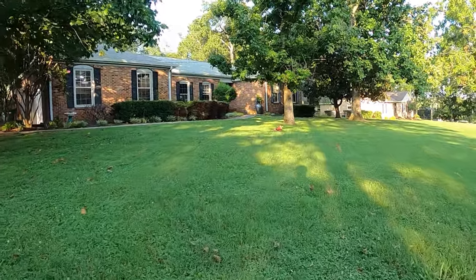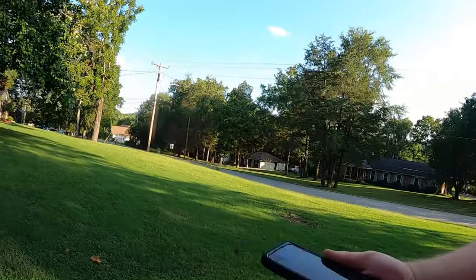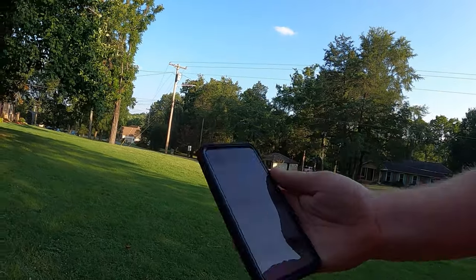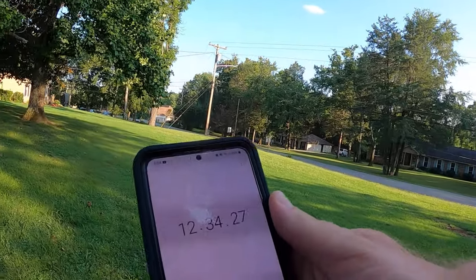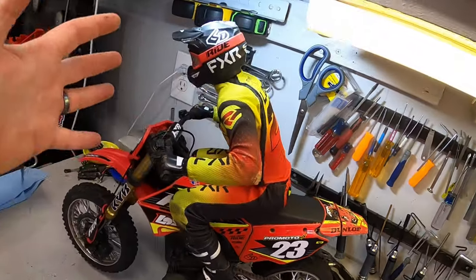There it goes — low voltage cutoff right there. Let's see how long that was: 12 and a half minutes. That's pretty good. This bike continues to impress me, I love driving it every time I'm out. It is really quite a feat of engineering, honestly.